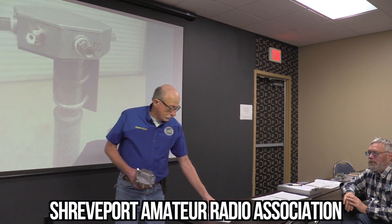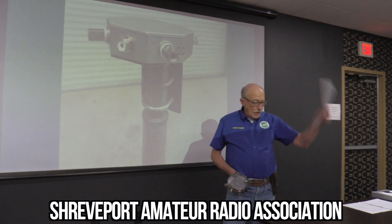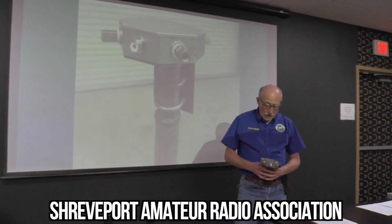I have a list here at the end of the meeting — y'all can come pick this up. It's got a complete set of parts and everything, and kind of a how-to-build-this. It's really kind of a no-brainer.